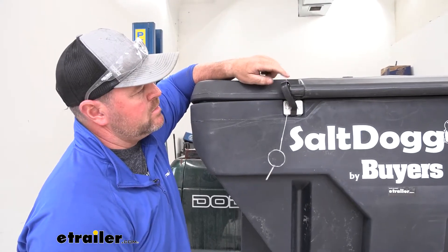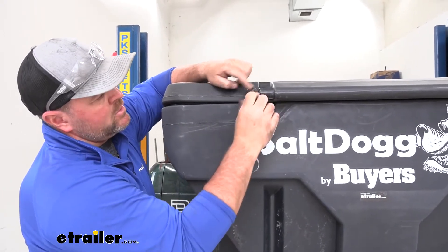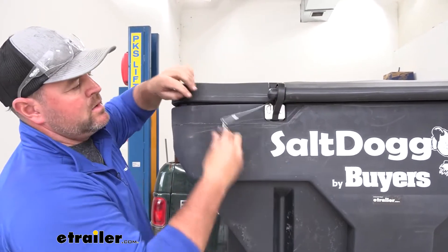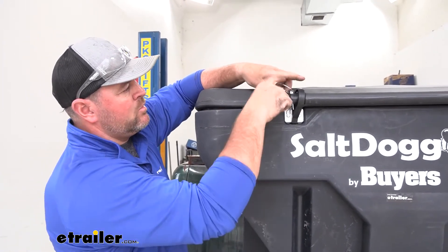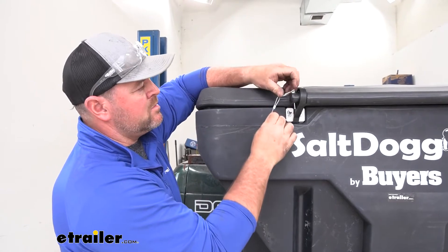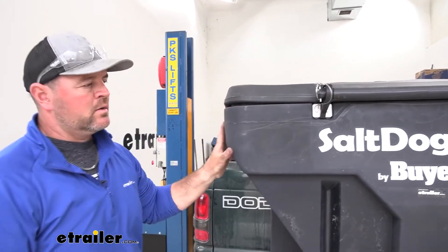Our lid is actually held in place by four of these rings — they're going to slide over just like that. You're going to have two pin and clips like this, one here and one on the opposite side in the back, and that helps secure the lid down onto the hopper.